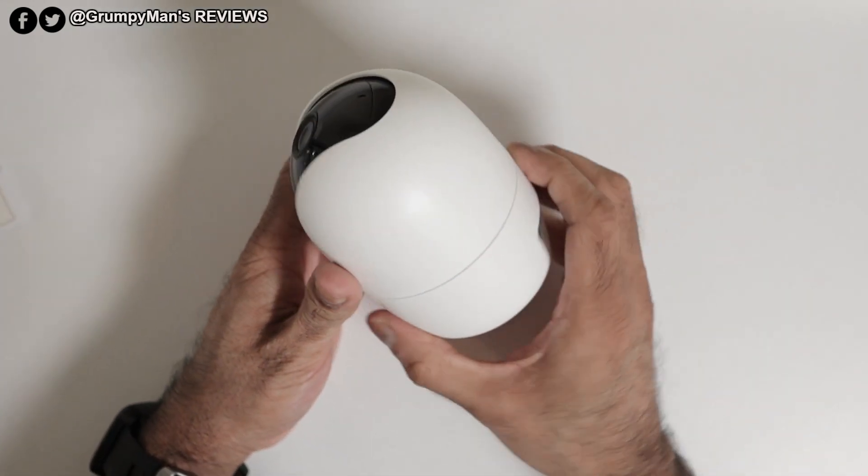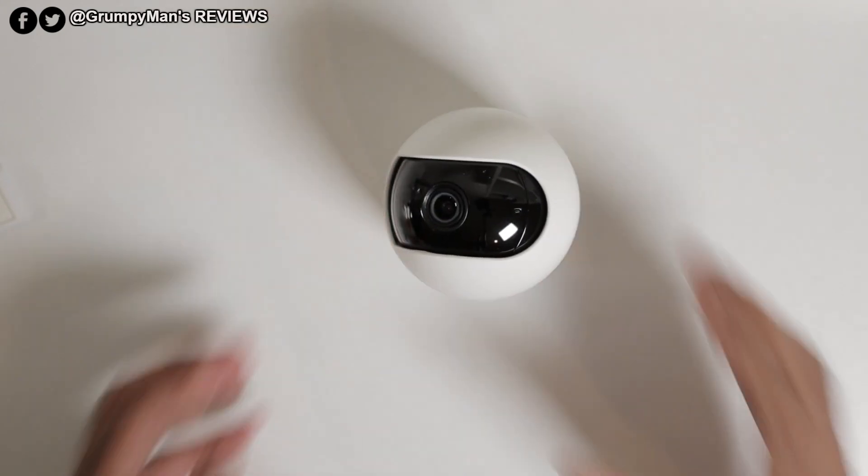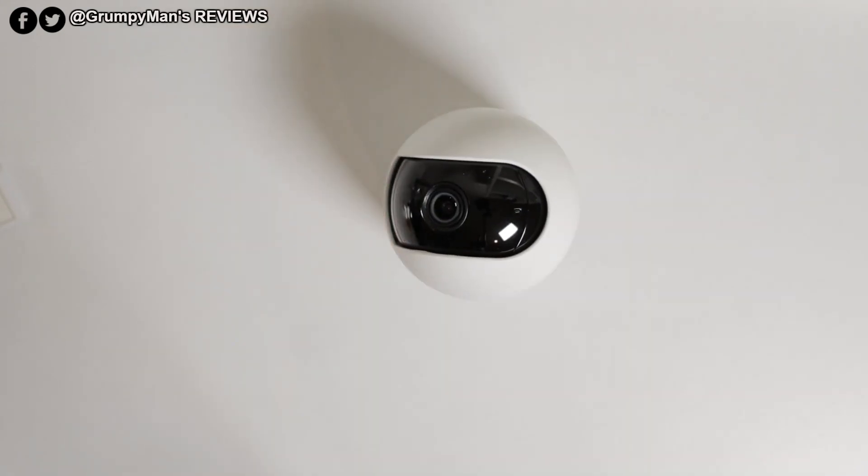I do like the design of this camera. It's nice and small — it looks like one of those air fresheners, quite nice. Let me power it on now and then I'll take you through the app.